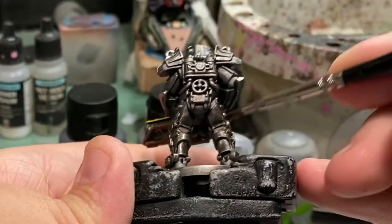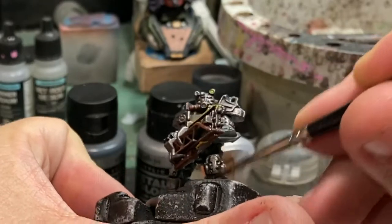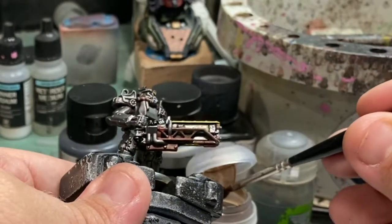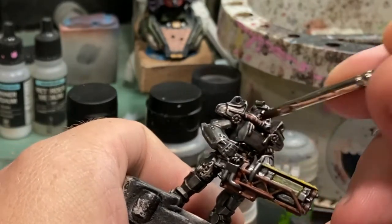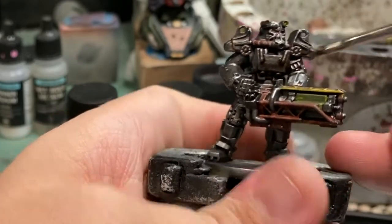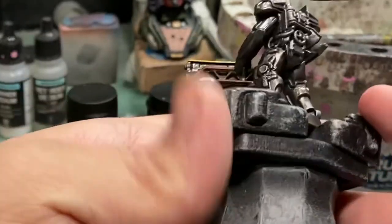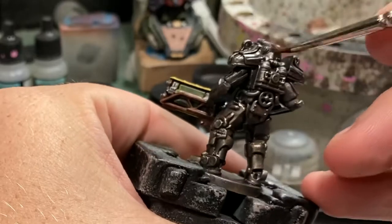Now I'm taking some Agrax Earthshade, which is a brown wash. I'm focusing this around the fabric areas, but also in any places where water would pool as it ran down the armor — whether it rained or this guy went through a lake or whatever. We want a lot of that brown to pool in those recesses and pockets that water would run into as it runs down him. We're not trying to mimic water streaking, as that would get wiped away with basic maintenance. However, in those cracks and crevices is where a lot of the dirt is going to stick and stay.